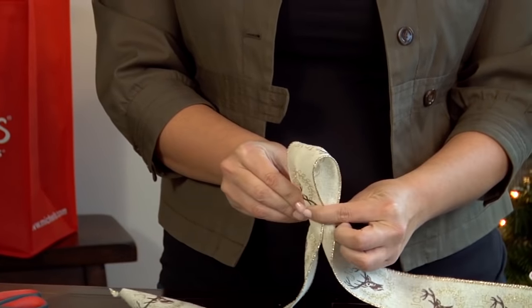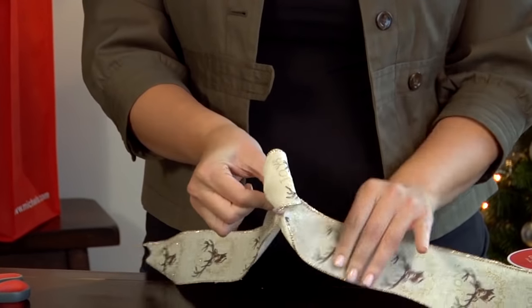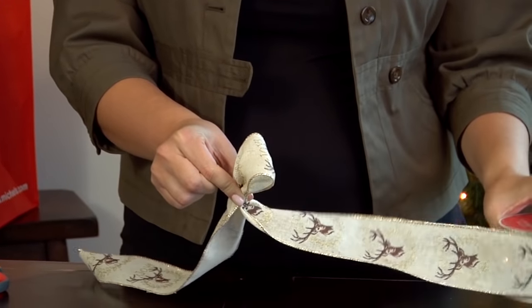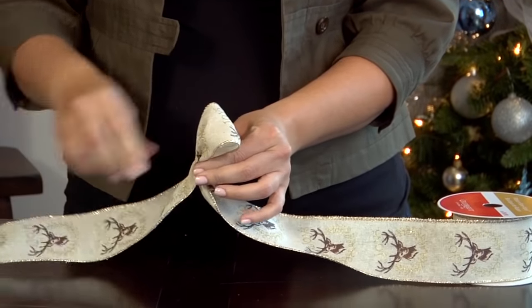Make about a 3-inch loop and pinch it together. This is the center of your bow. Now you have your tail that's connected to the spool, and then your tail that's hanging over here. Keep them separate.